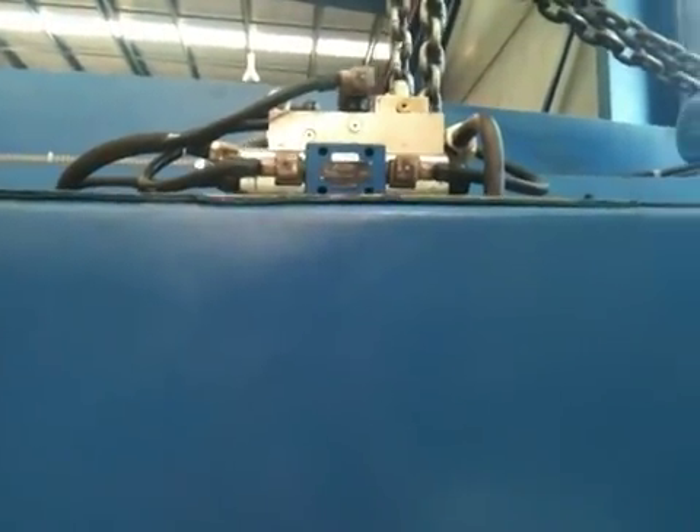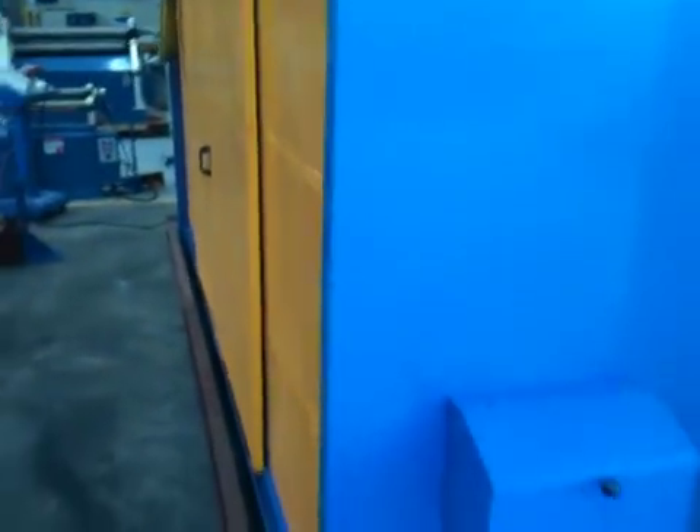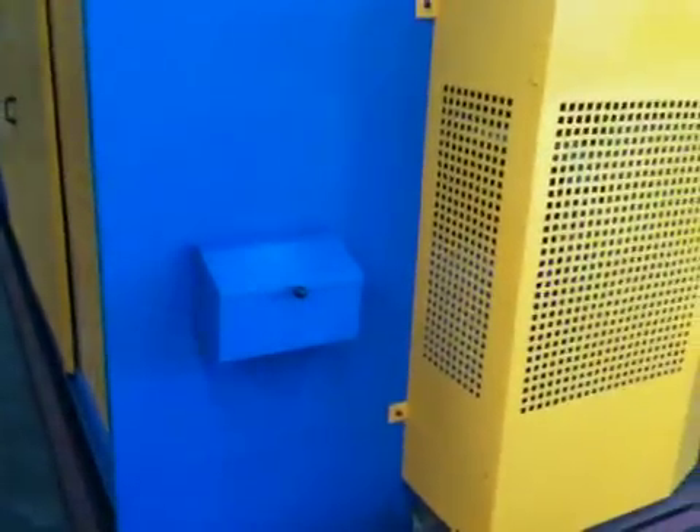Once again you can see the Rexroth hydraulics up top. We use all quality international name brand hydraulics and electrics, so you can source these from Asset or from your own suppliers.